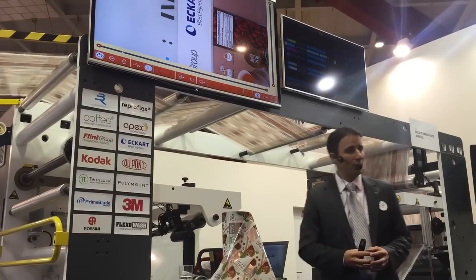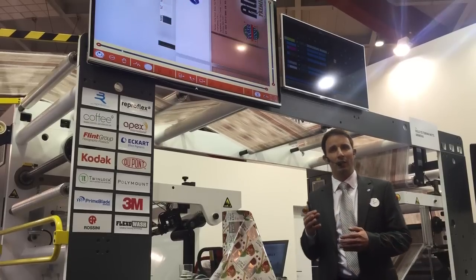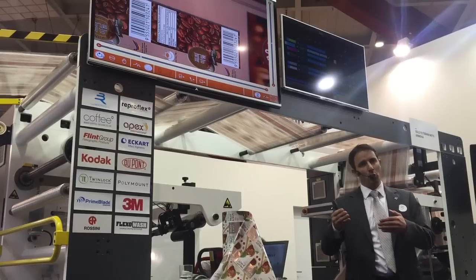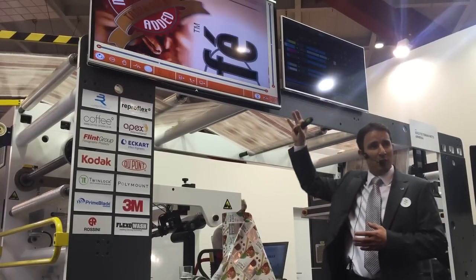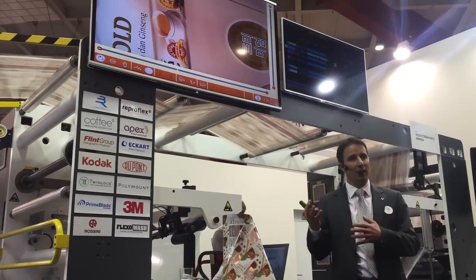Let me share the story behind this second design. We worked with an Asian converter — a gravure printer — who wanted to convert a job from gravure to Flexo. This is a premium coffee design, usually printed by gravure, now being printed here in Flexo.